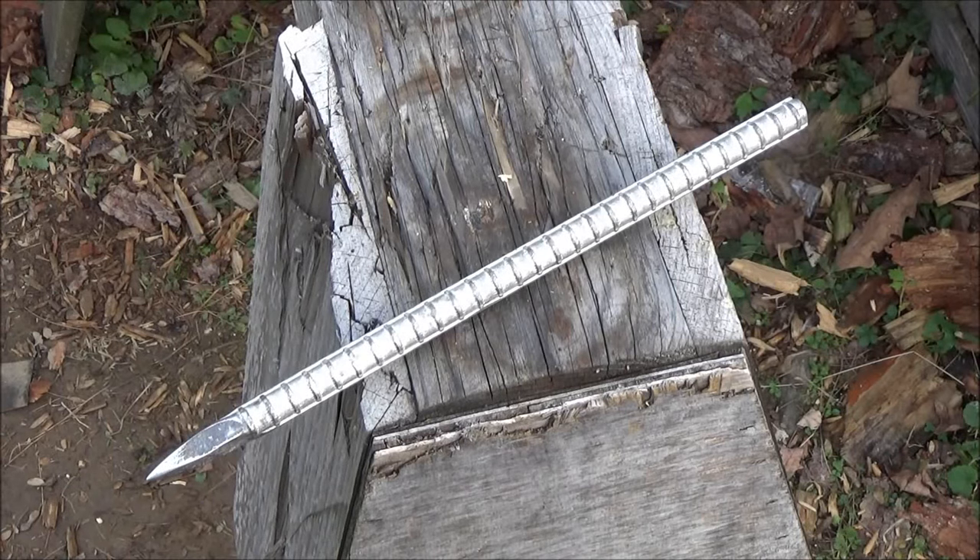Hey, what's up YouTube? Welcome to the We All Juggle Knives channel. In this video I'm going to throw this heavy throwing spike that I made from a rebar tent stake. This spike is a lot heavier than the previous spikes that I have shown. This is actually a half inch in diameter — this is a magnum spike.